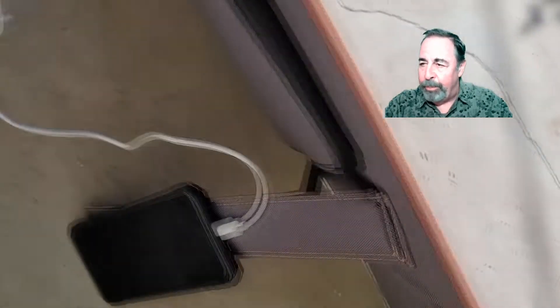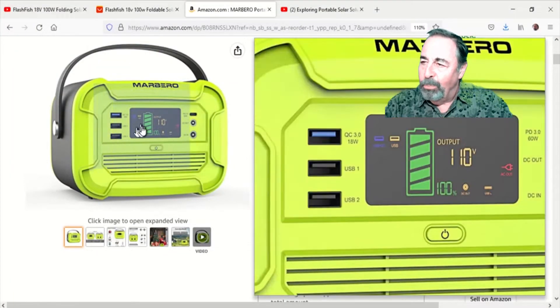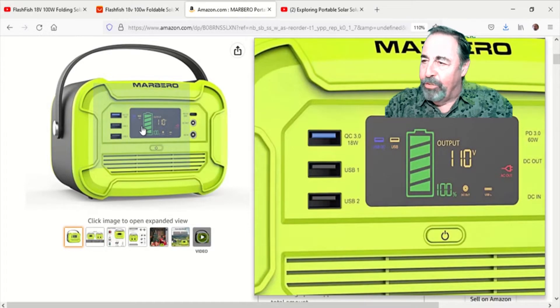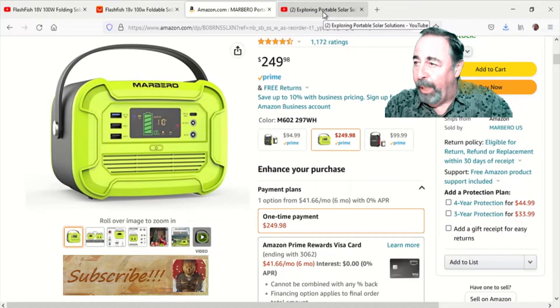We were out there for four and a half hours under some extreme temperatures. These things hit over 80 degrees Celsius in the sun. So I concluded that I wanted to charge one of these solar generators — essentially it's a giant power bank. I think that's going to be a better use of the Flashfish solar panel.